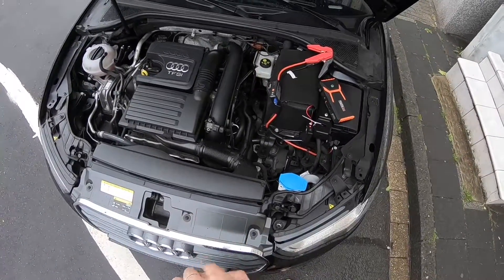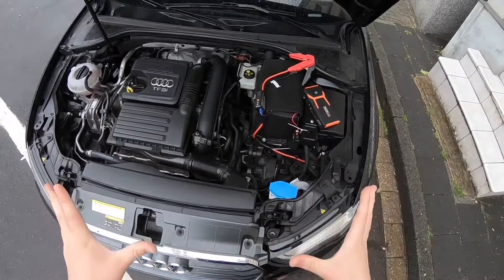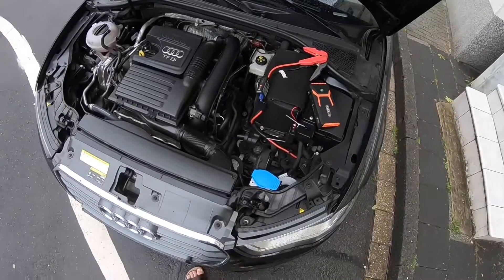Here we are at the front side of your car. In this case, it's an Audi A3 Sportback.